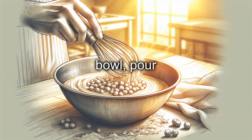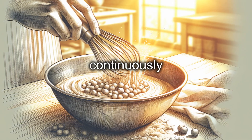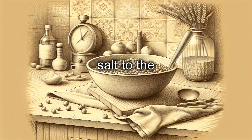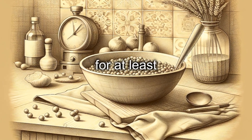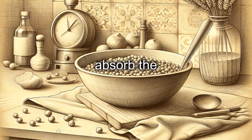In a large bowl, pour the chickpea flour and gradually add the water, stirring continuously with a whisk to prevent the formation of lumps. Continue to stir until you obtain a smooth batter. Add the salt to the batter and stir again, then cover the bowl with a cloth and let the mixture rest at room temperature for at least four hours or overnight. This step is crucial to allow the flour to fully absorb the water.